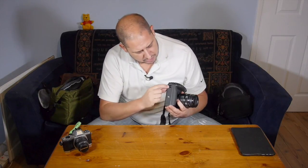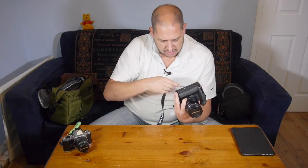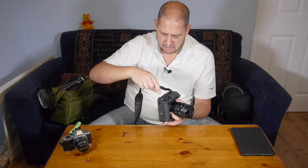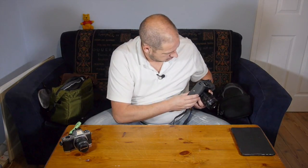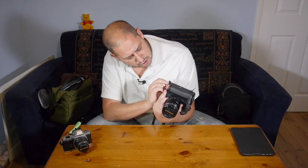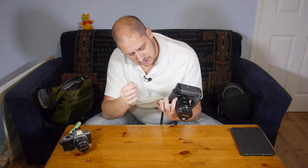There is, on the bottom here, a really deep recessed hole, and I think it's for a strap. I don't know how you would use it, because it's only on one side — I don't really know, but it is there. I don't know why you would use that. Also, there's a little door there which you can open up, and you can run power into there if you've got a power lead separately, which is obviously a nice feature to have.